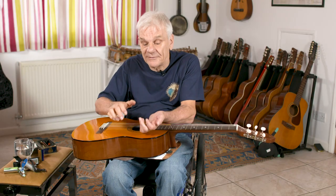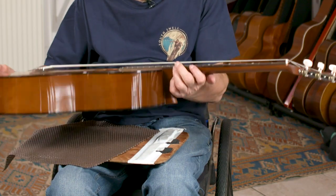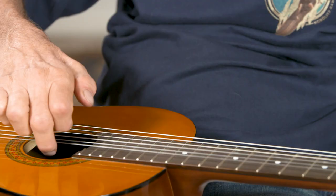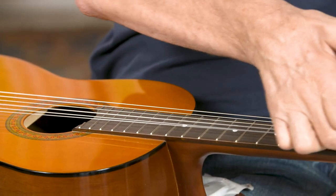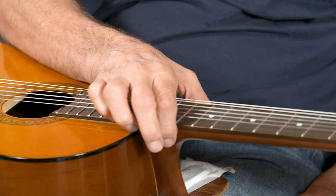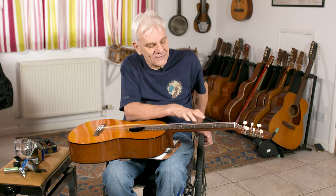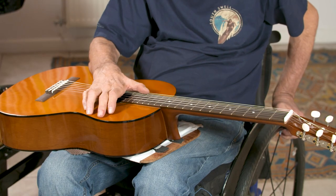If I pick up the guitar, one of the main differences is that the strings are a fair way off the fingerboard. This means you couldn't play this guitar like an ordinary guitar, and the reason for that is that the guitar is played with a solid bar — or in my case a tube — which touches the strings.